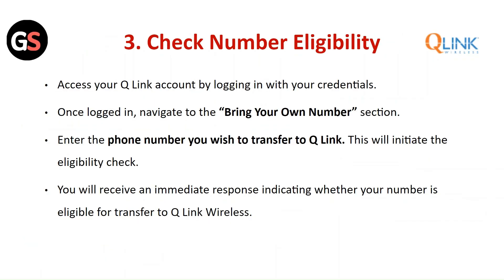Check Number Eligibility: Access your Q-Link account by logging in with your credentials. Once logged in, navigate to your Bring Your Own Number section. Enter the phone number you wish to transfer to Q-Link. This will initiate the eligibility check, and you will receive an immediate response indicating whether your number is eligible for transfer to Q-Link Wireless.